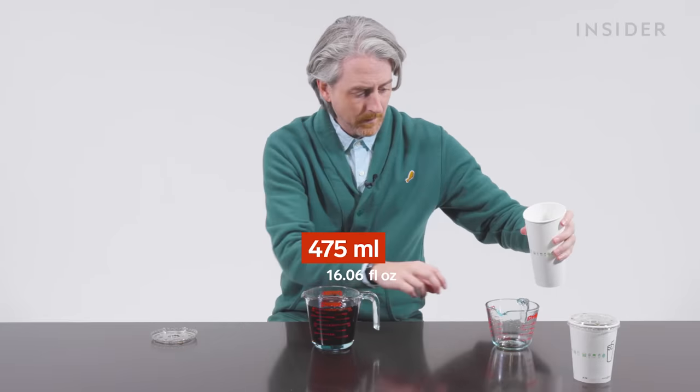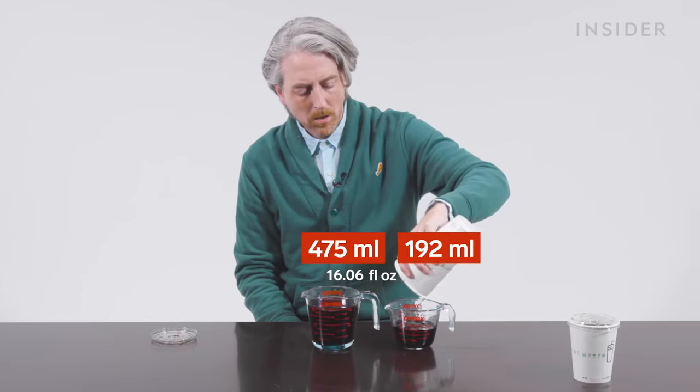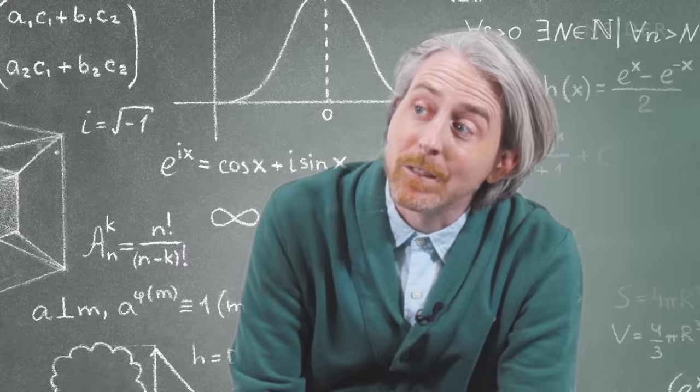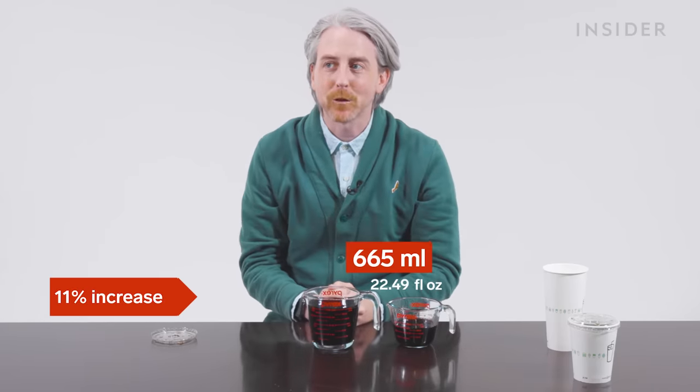Is that 16? Jump to the little guy. Six and a half. 16 plus six is 24 - actually 22. So 22 and a half fluid ounces for the large.